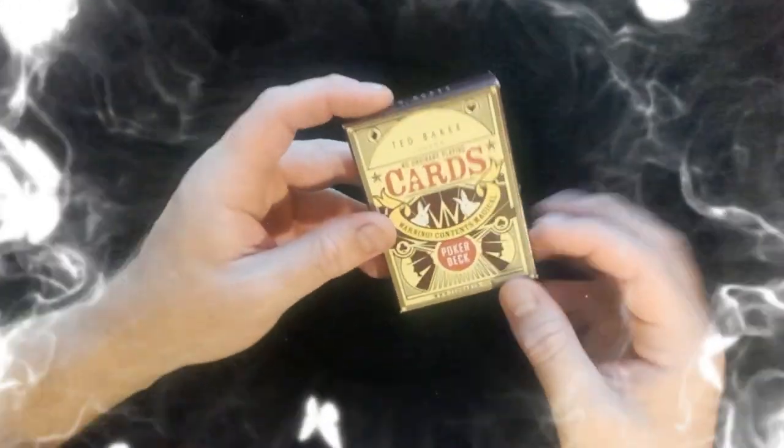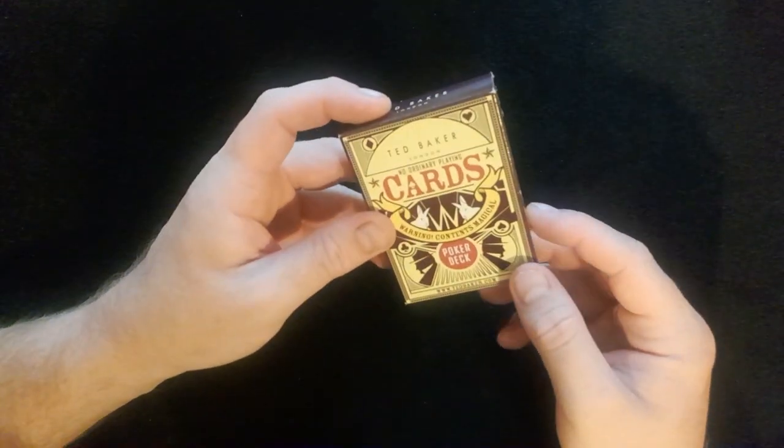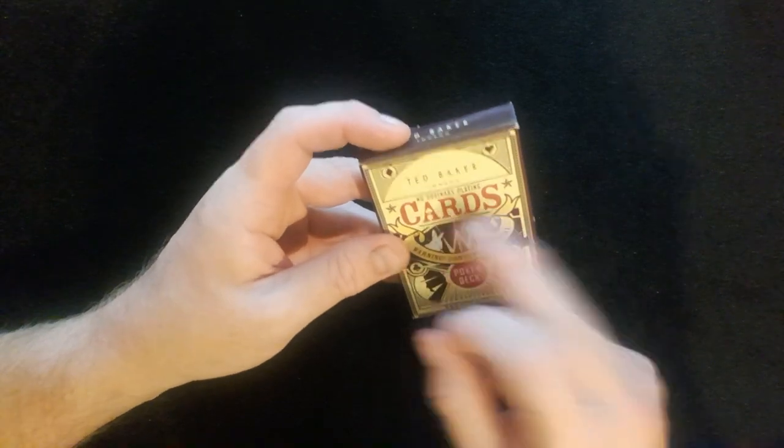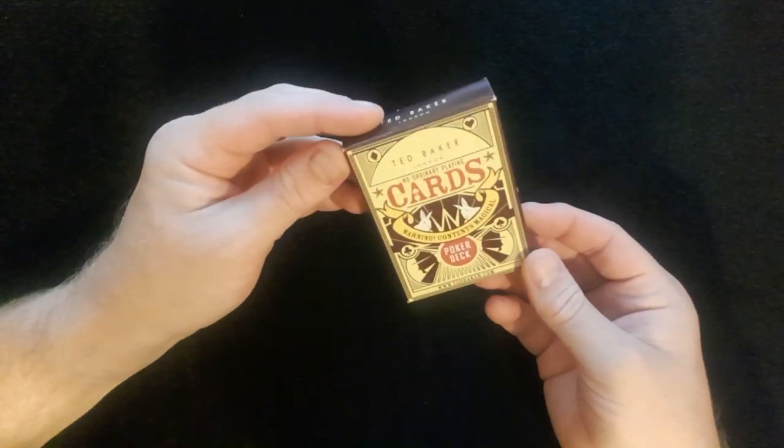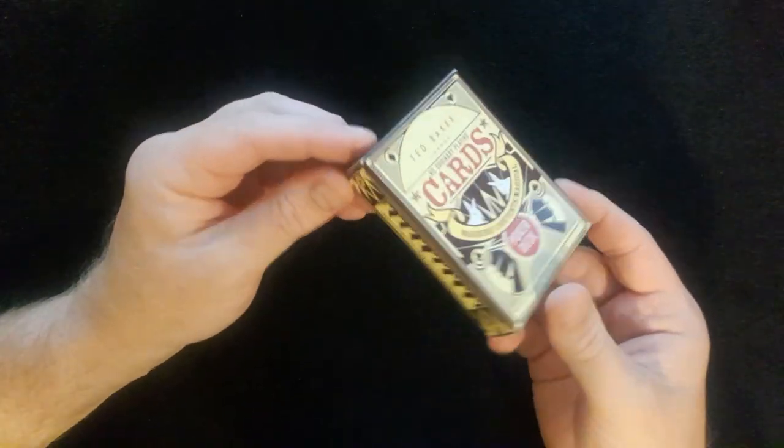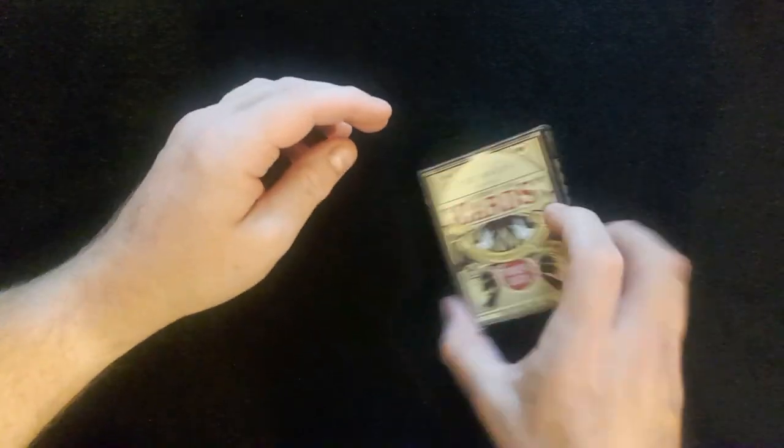Hi and welcome back to Peter Ford Magic. These are the Ted Baker No Ordinary Playing Cards. Warning: Contents Magical Poker Deck. Look at these. I'm so excited to have a look inside these cards.